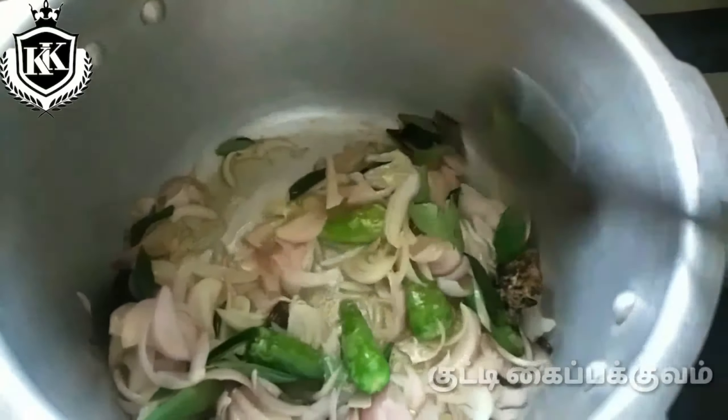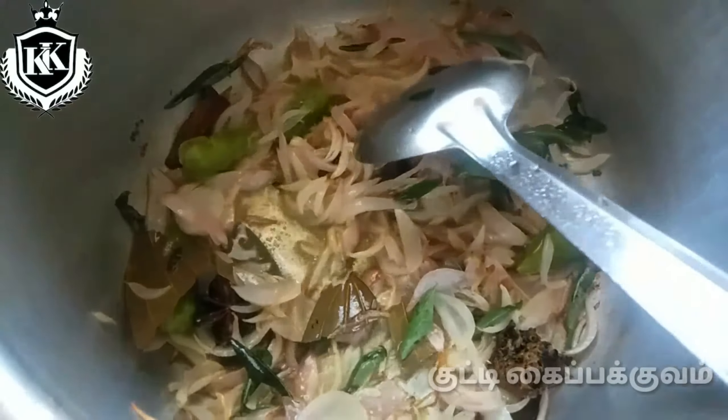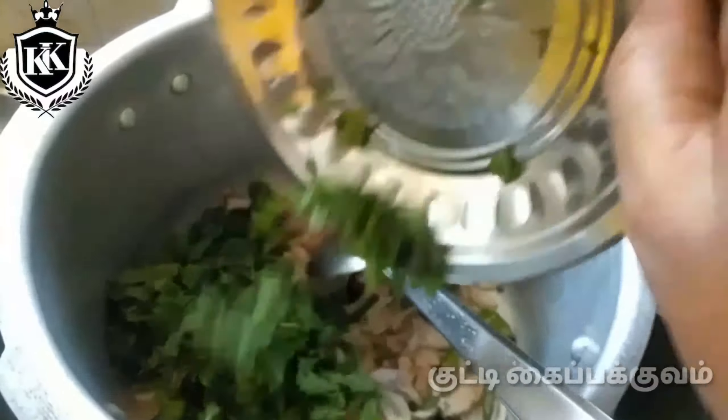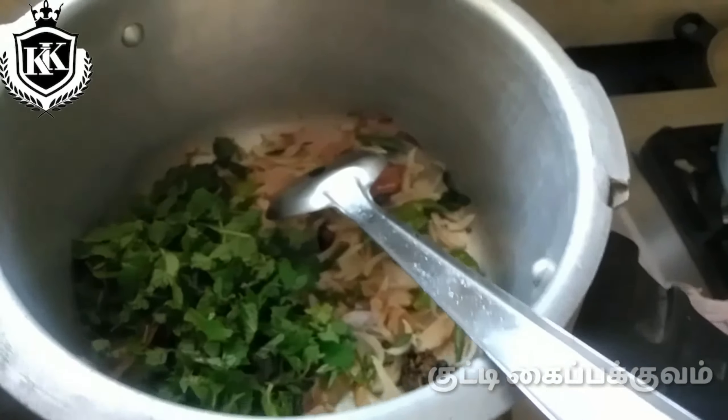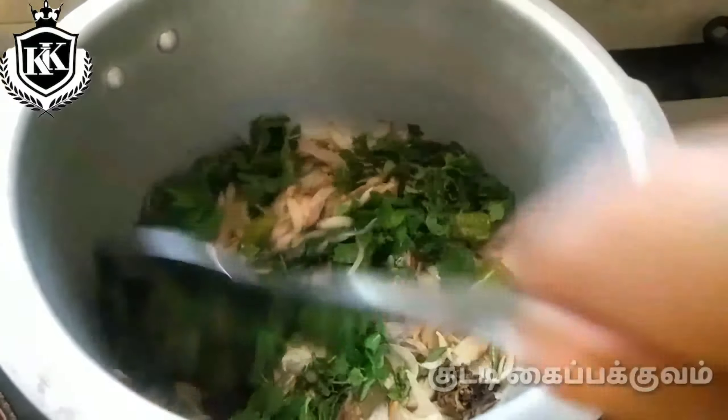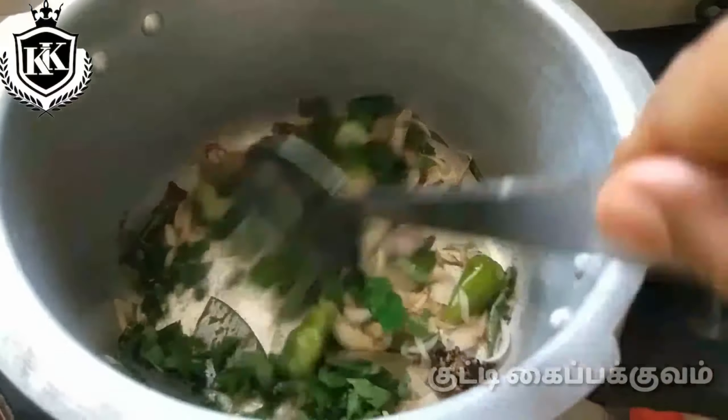Cut the bread and put it in a nice place. Mix the bread, cut it and keep it in place. Make sure we incorporate the bread.